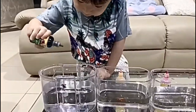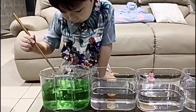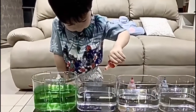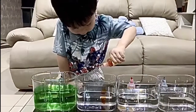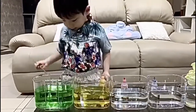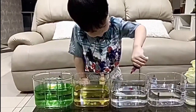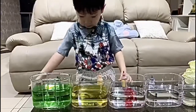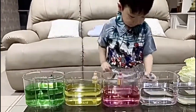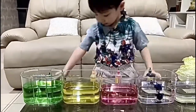Okay, let's put the green color into the water and stir it. Next, put the yellow color into the water — don't forget to stir it. Okay, next we put the red color into the water and stir it. Next, we put the blue color into the water and stir it.